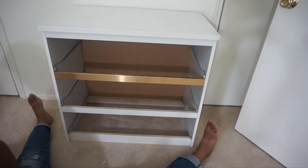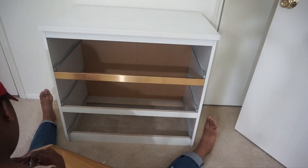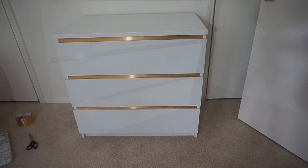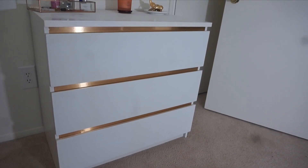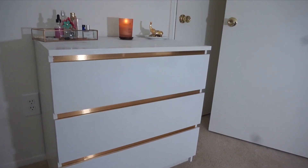Use the contact paper everywhere you want the gold to peek through, and then the next thing to do is place the drawers back in. And there you go — it's all done and pretty! Hope you guys enjoyed it, see you in the next one.